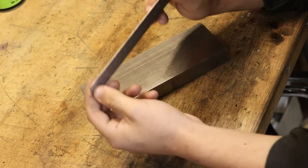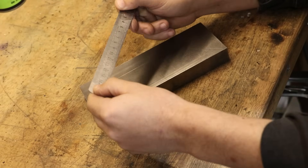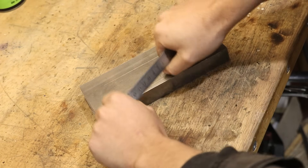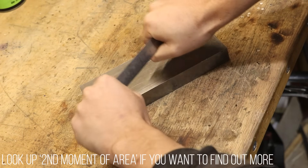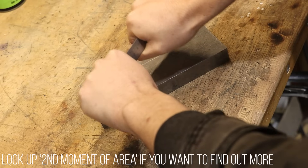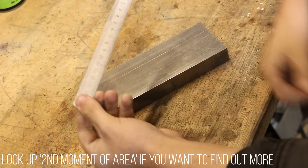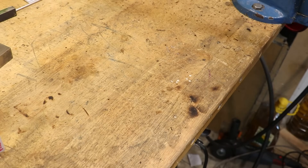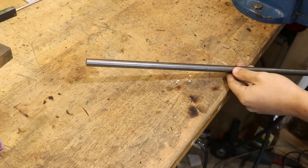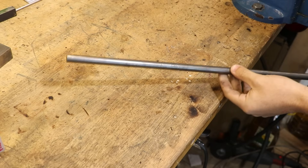Take this ruler for example — with it horizontal, it can bend a lot more easily and a lot further with the same amount of force than it would if it was vertical. That obviously has nothing to do with stiffness, but the resistance to bending of that particular shape or cross section. That's why for all the testing that we'll do in this video, we'll stick to one shape or cross section, and that's going to be a circle — keeping it the same across all the tests.